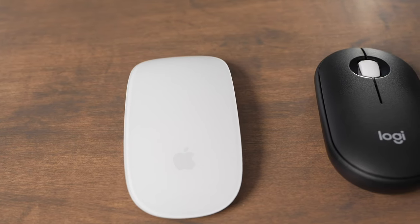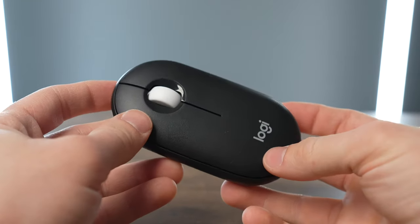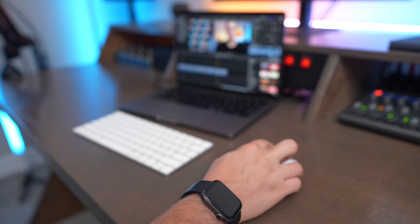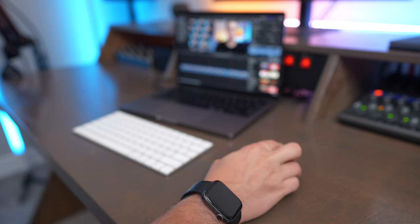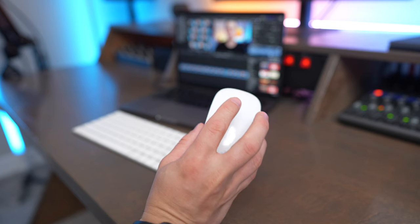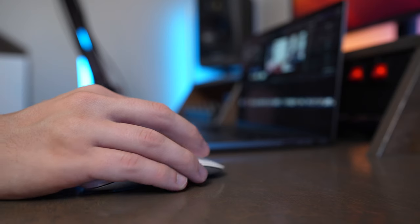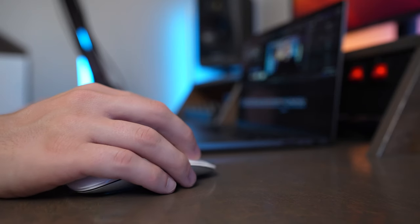The Pebble 2 is a lot less sleek and minimal than the Magic Mouse. It does have a physical scroll button, and you can see both the left and right click on the Pebble Mouse. The Magic Mouse allows you to tap, scroll, and swipe in order to use your standard mouse gestures and actions. I find the Magic Mouse is honestly really comfortable to use all the different features on the top of the mouse.